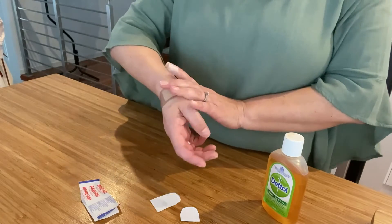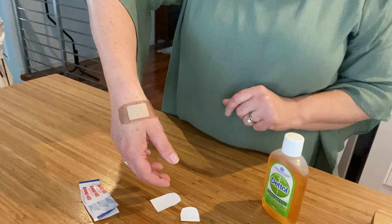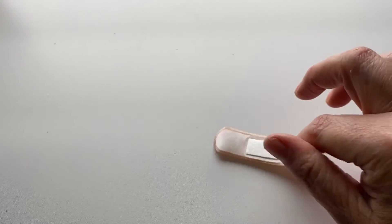It helps our injury heal. We should never touch the gauze pad with our fingers. The other part of the band-aid is the sticky part. This is the part that sticks to our skin so that the band-aid doesn't move.